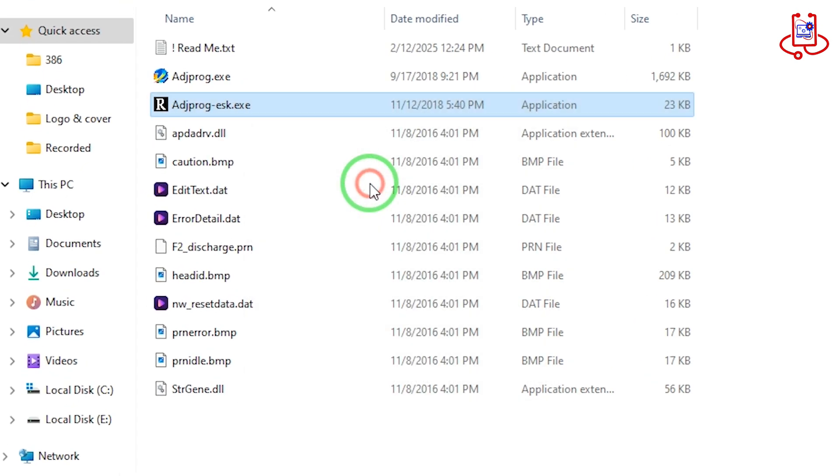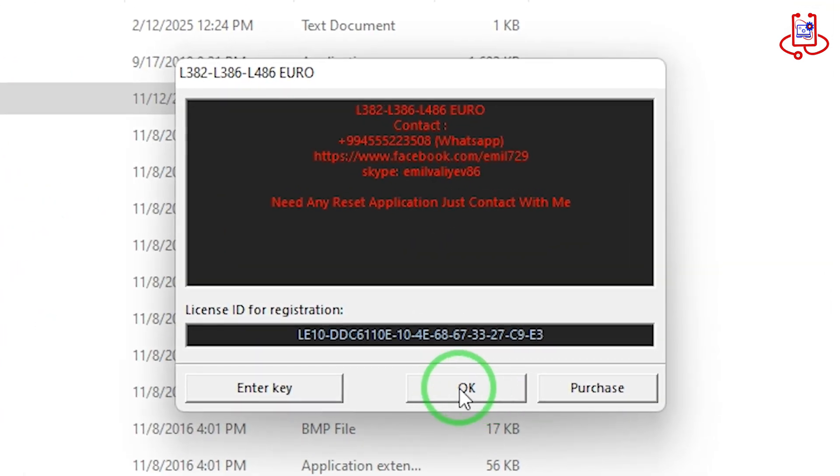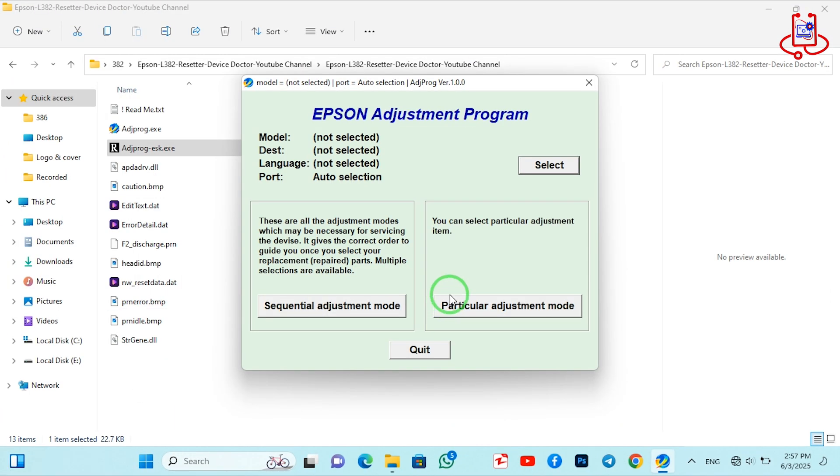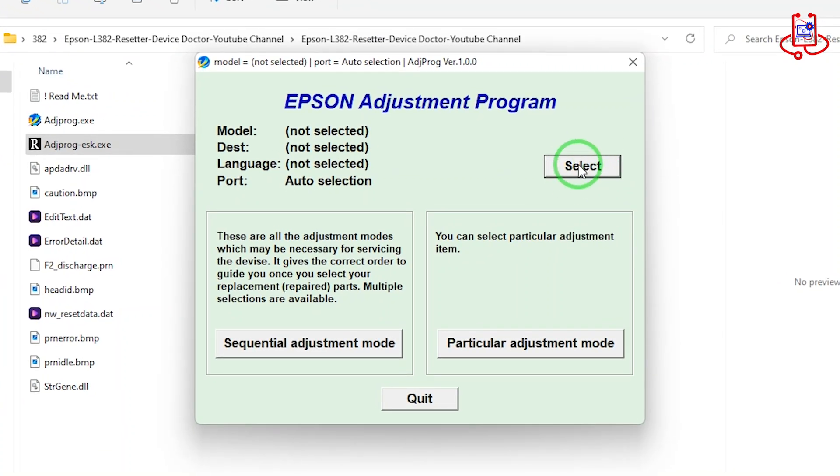When the new window appears, simply click OK to continue. Now the main reset program has opened. Click on Select and choose your printer model from the settings.